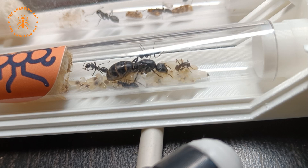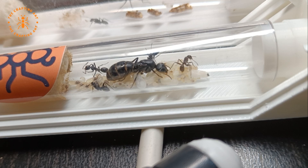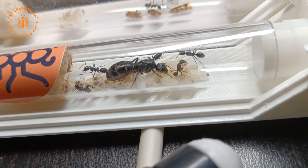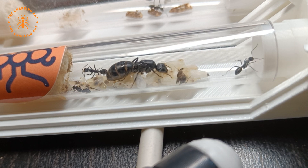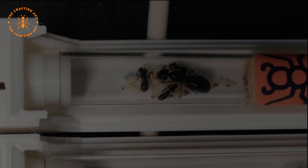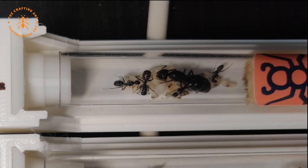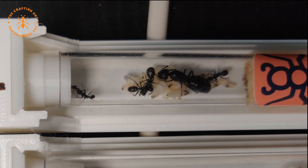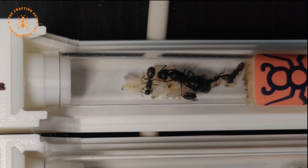And there she is — still a bit wobbly. As you can see, she is a bit grey. This is because her outer shell isn't fully hardened yet. Another thing about Camponotus vagus is that they are polymorphic, as you can already see a difference in the size of workers. I really can't wait to see the majors on this species.